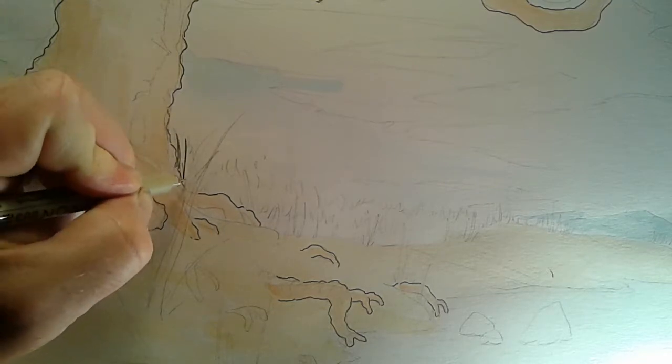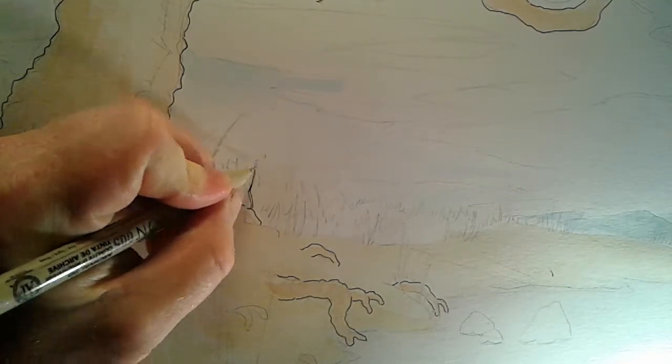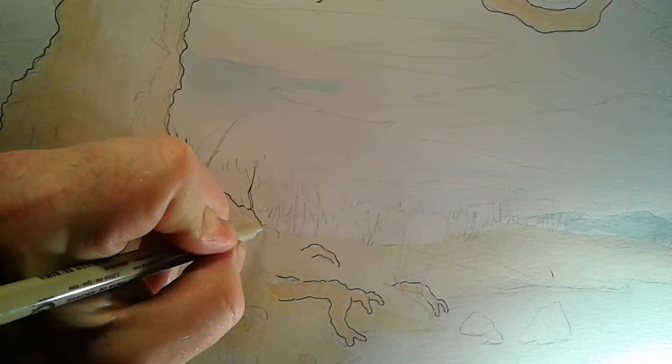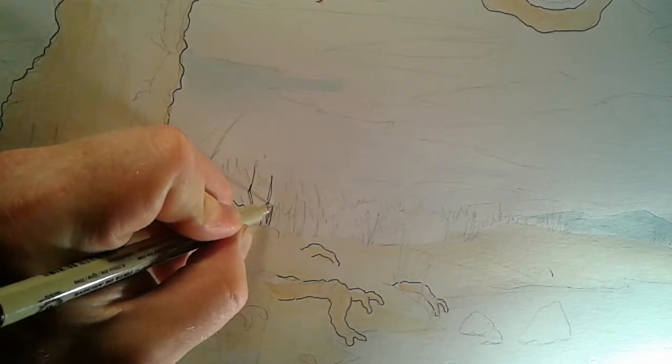Tonight I am doing a continuation of a piece I started earlier today. This one is a watercolor base and we're coming over the top with inks, then finalizing it with colored pencil.